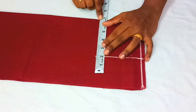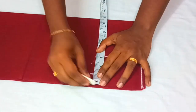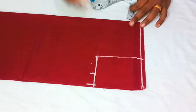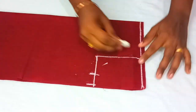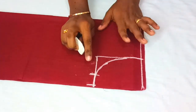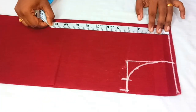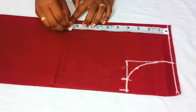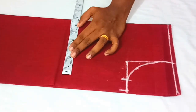I will mark the chest with 6 inches. I will mark the armhole as well. I will mark the handle on the head and in the back, I will mark the armhole and the back of the armhole.